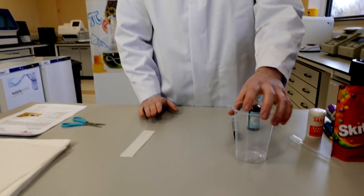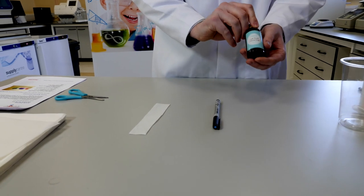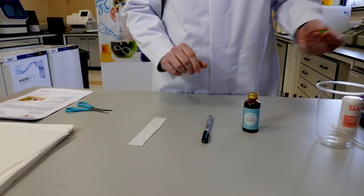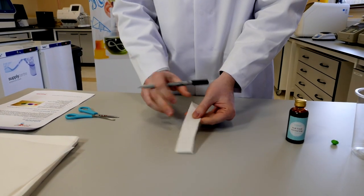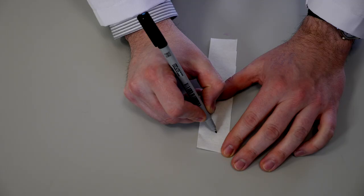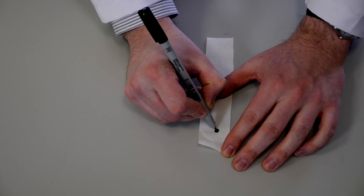On this bit of paper we're wanting to put down either a bit of ink from a pen, some food colouring, or to transfer the dye from a sweet. When transferring your ink onto the paper you want to make sure that you're putting a spot around 2 to 3 centimetres up from the bottom of the paper.